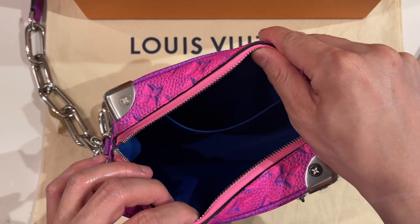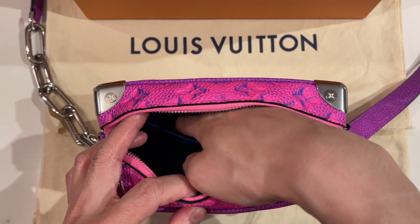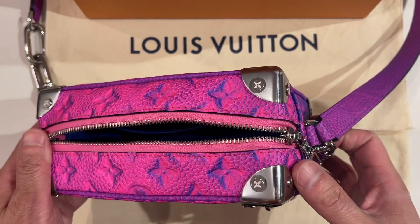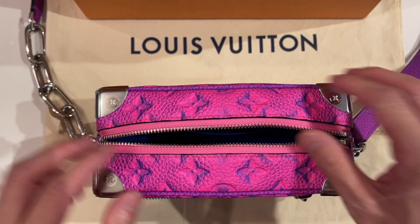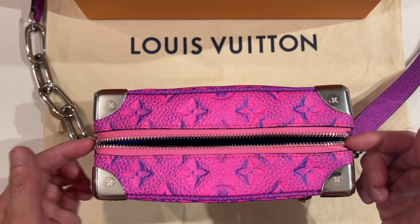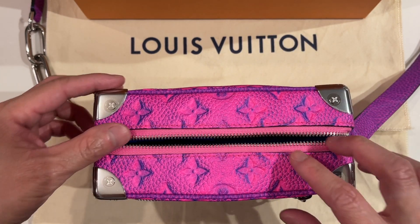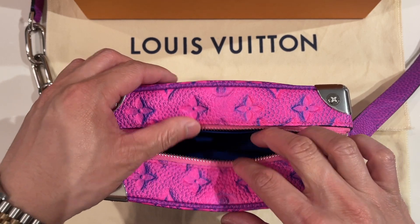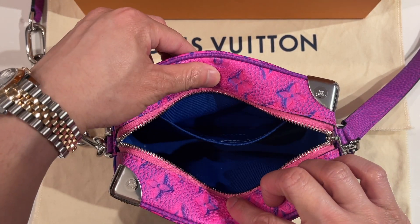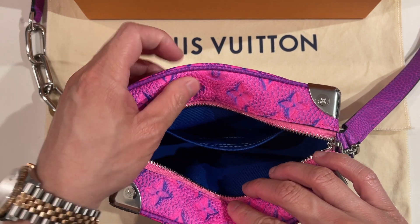Inside there's one large compartment plus a flat slot pocket. The zipper does go down a little further which helps you open the bag more, but due to this closure style you're going to have to bend the top a little bit — either this way or folding it in — to really look inside the bag.